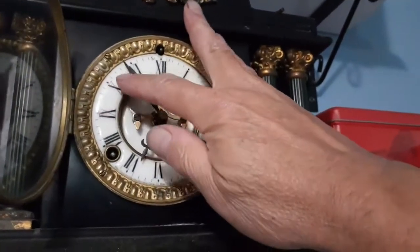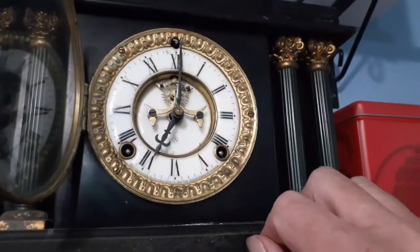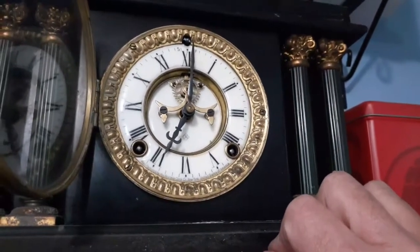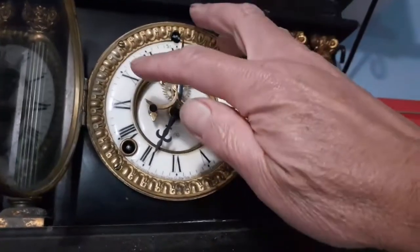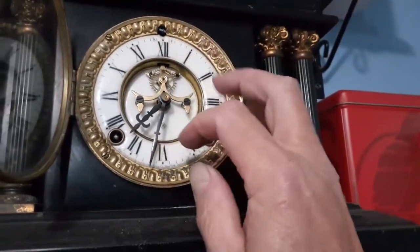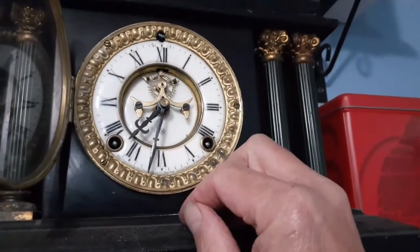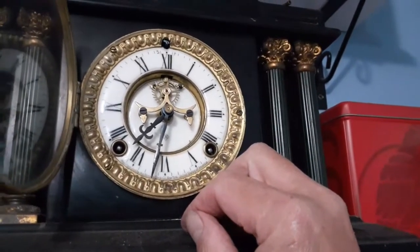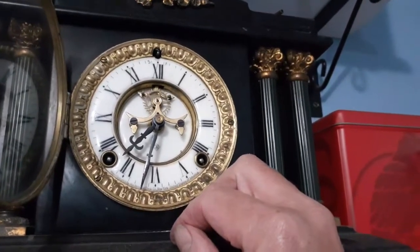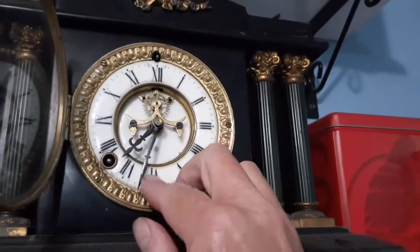So we'll just turn this around until it gongs - wait for it to gong. One. We don't know if that's a half hour, or a one o'clock, or the hour and a half mark, so we need to go around a little bit more. It gongs: one, two, three, four, five, six, seven, eight, nine - so it's nine o'clock. But it's gonging on the wrong one.